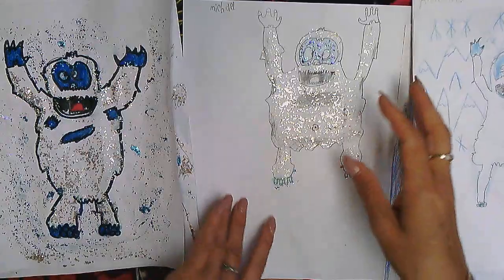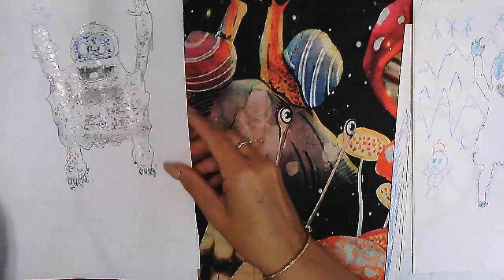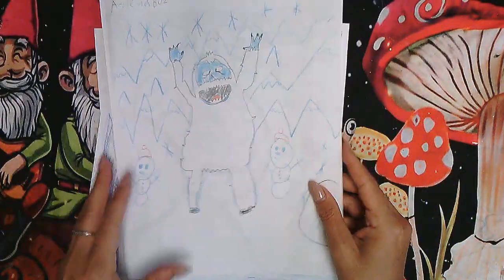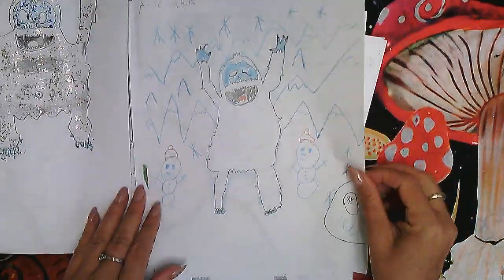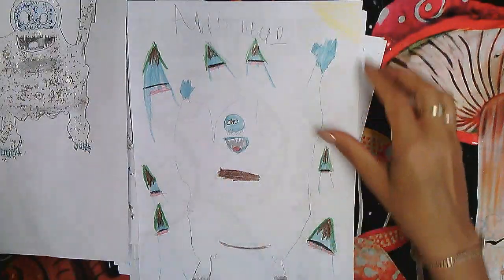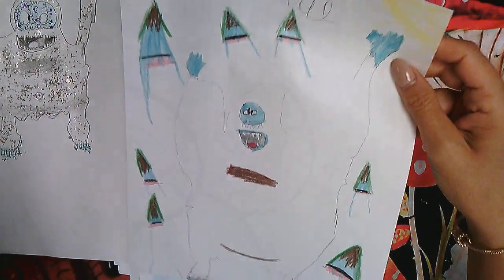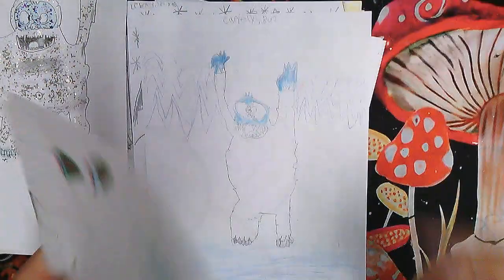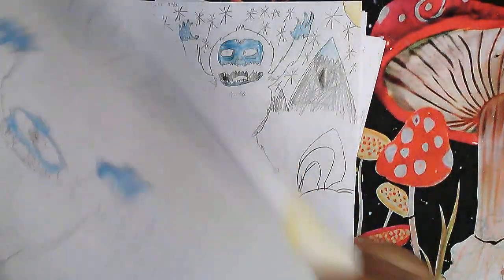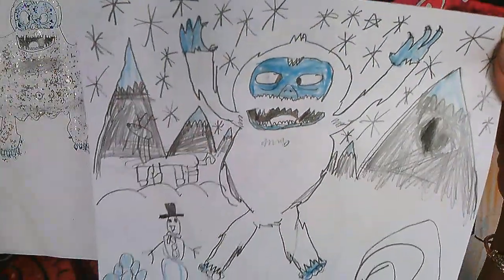Here are some student examples who have already glittered their artwork. Here is a really nice drawing by Athena — give her a round of applause, kids! Beautiful work. Here is a nice drawing by Addison of an abominable snowman — give her a big round of applause. And here is a great drawing by Carielli — wonderful job!